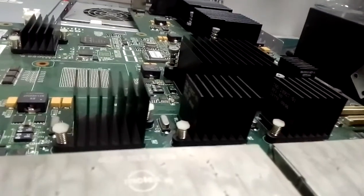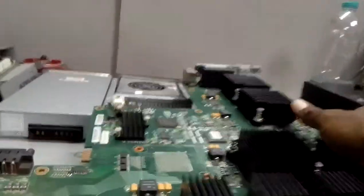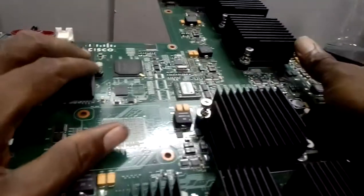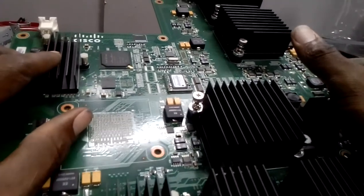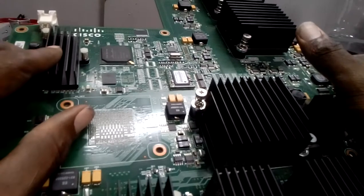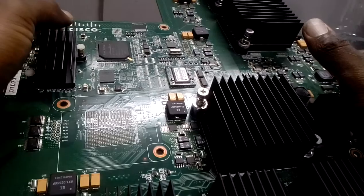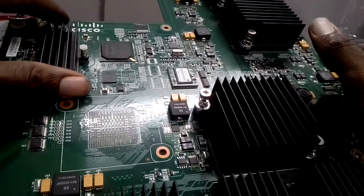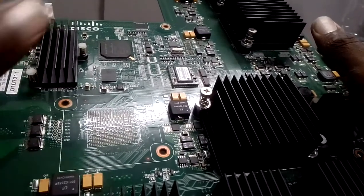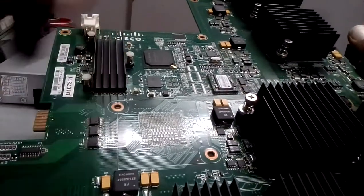Our problem is this right here - the memory RAM. The RAM is having some problems. But first you have to identify which one, because when you open this you can see there are four of them. I'm going to show you how to identify the faulty one right now.